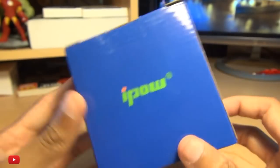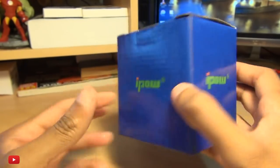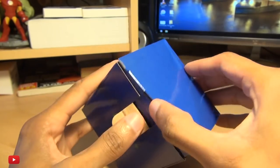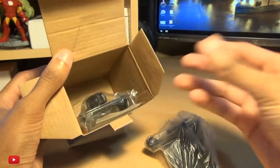Hi guys, it's Inam here with a phone holder for your car which sits inside the CD slot. If you drive an outdated banger like I do and you still have a CD slot in the dashboard of your car, links will be down in the description box below if you're after one.